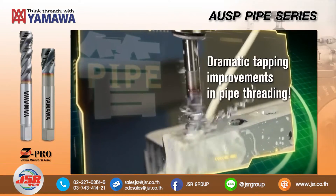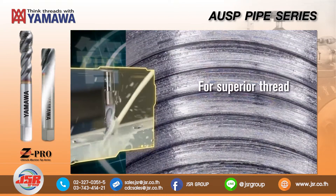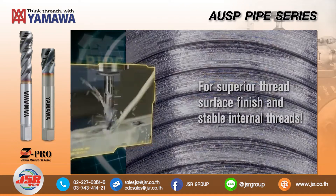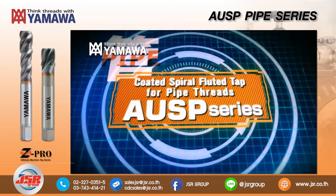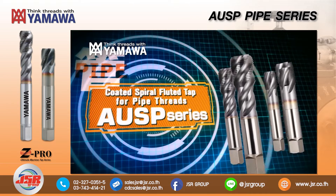See dramatic improvements in pipe threading, for superior thread surface finish and stable internal threads. YAMAWA's AUSP series coated spiral fluted tap for pipe threads.